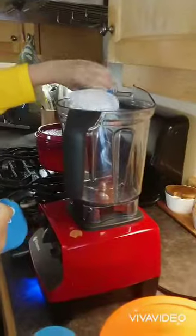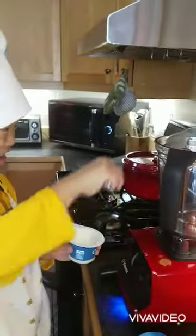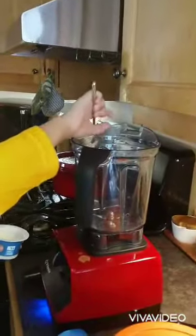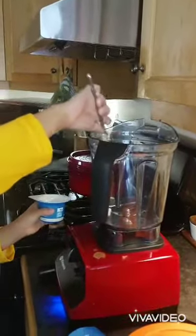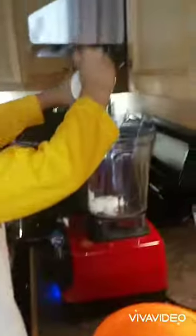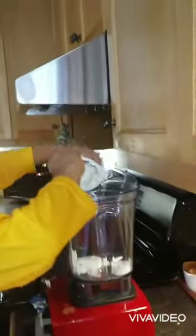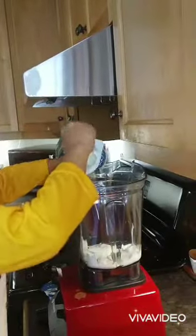So what are we doing, Chris? Putting the yogurt in. Here — it's easier if you just, ready? Go. Like that? Yeah. Get it all, get it all. Yep.